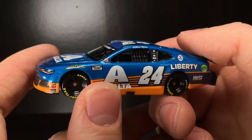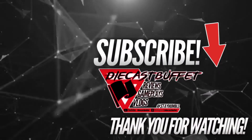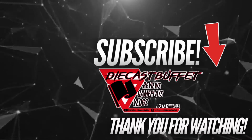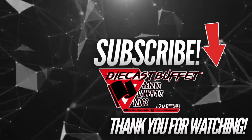Anyways, folks, DieCast Buffet signing off. Bye.